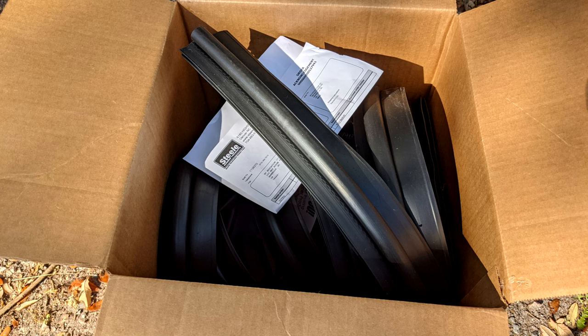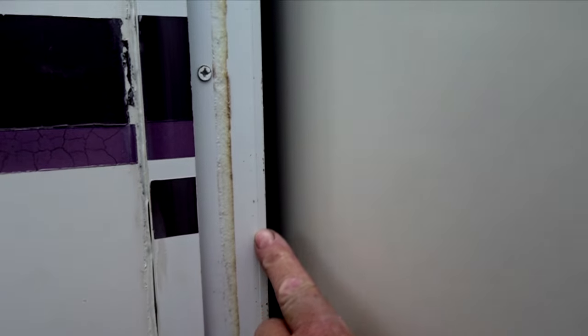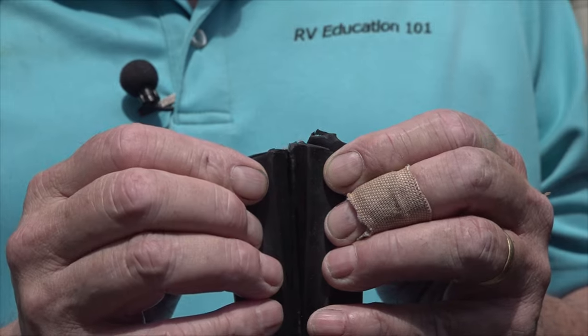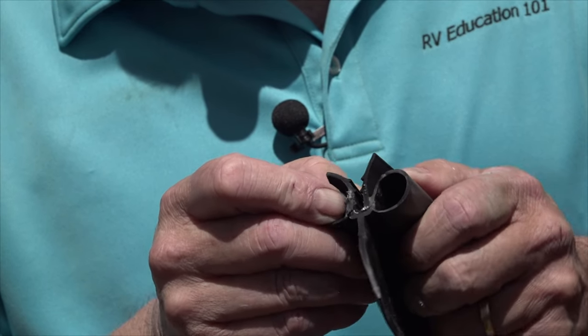With the old seal removed, it's time to install our new seal. To install the seal, we are going to push it on this pinch weld all the way around the slide out. The pinch weld has a raised edge, and our seal is designed to lock on that edge when it's pushed in. It's a tight fit, and the key is to push the new seal all the way into the metal core base.